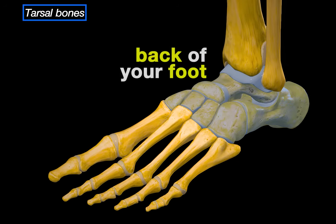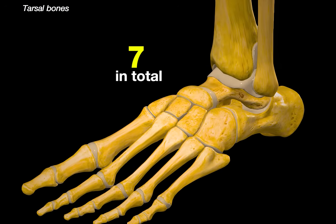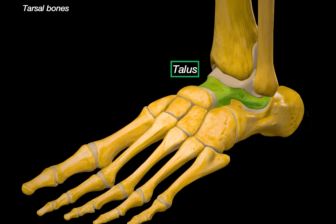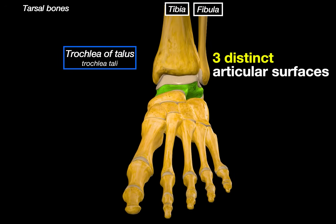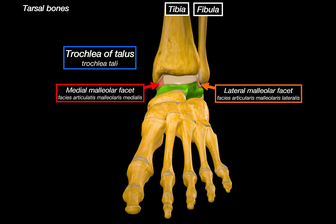The tarsal bones are the ones at the back of your foot, basically forming the ankle and the rear foot. There are 7 of them in total. Let's start with the talus. The most recognizable part of the talus is this saddle-shaped structure on the top, called the trochlea of the talus. This is the part that sits right under the tibia and the fibula. From the anterior view, the trochlea is divided into three distinct articular surfaces: the medial malleolar facet, which connects with the medial malleolus of the tibia, the lateral malleolar facet for the fibula, and superiorly, the superior facet, which directly articulates with the inferior surface of the tibia.